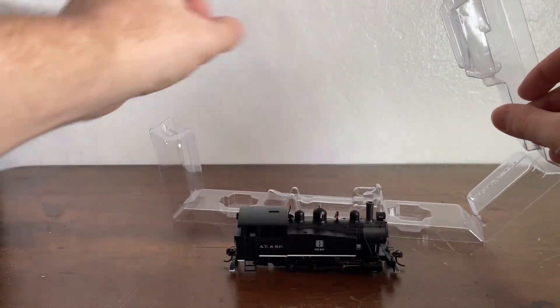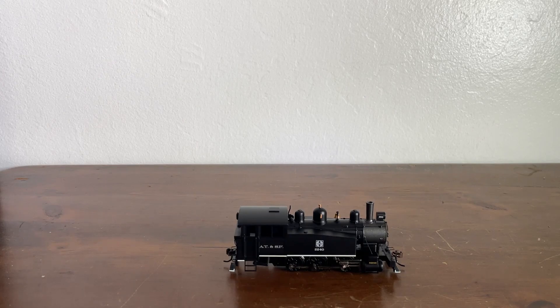And out of the box it comes, just like that. There's no cover, not even a simple note saying thank you for purchasing this locomotive.